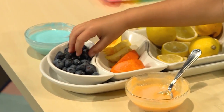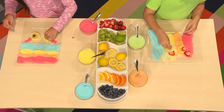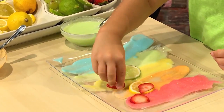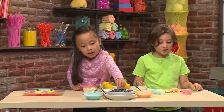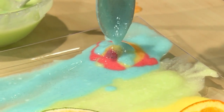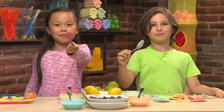My favorite fruit is blueberries because they're very yummy and sweet. Now I'm going to add two blueberries for my eyeballs. My favorite fruit is a strawberry, that's why I use them for eyes. I'm using two orange slices for cheeks. There's my face — all done! I'm adding more paint on top of my paint. If you don't want to paint somewhere, just dip your finger and eat it. Done! Have fun painting and eating!